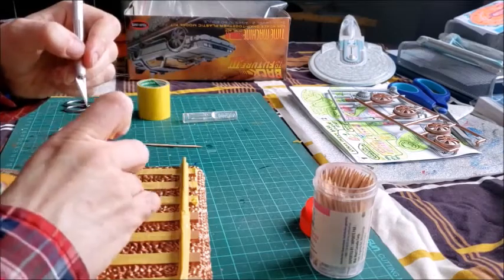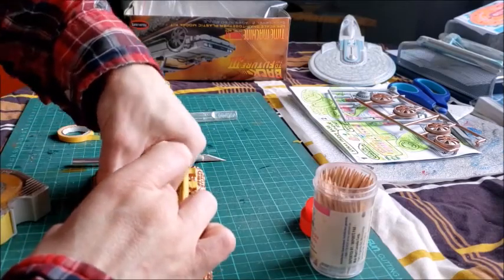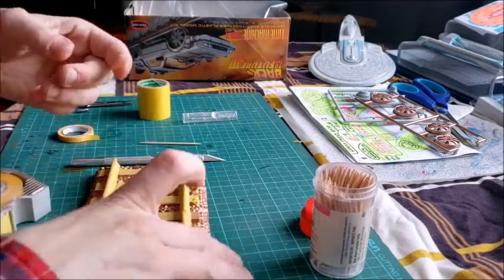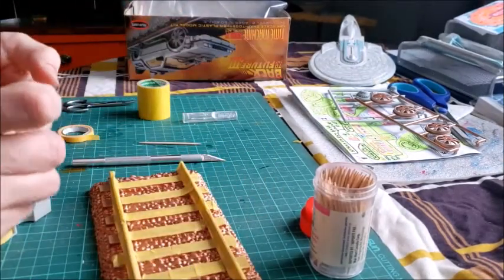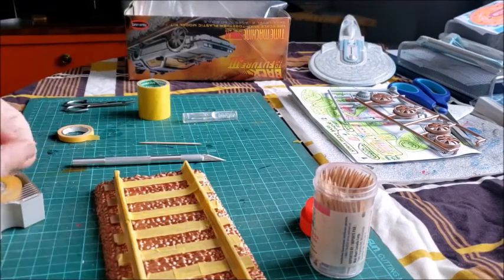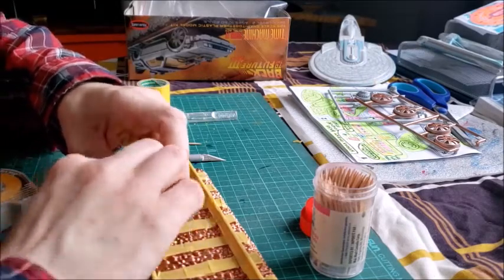This is going to be good practice for when I use Lou's masking set for model build number 36, which will be the 1/1000 scale Columbia Enterprise. That's what I'm going to use the first masking set from Lou for. That'll give me some practice with it before I do the 1/1000 scale Enterprise B.